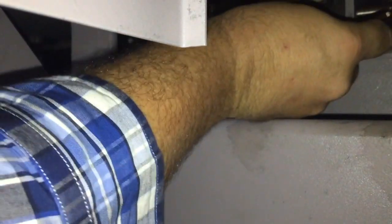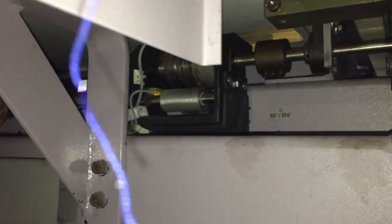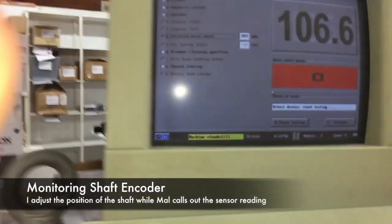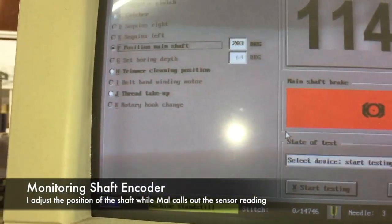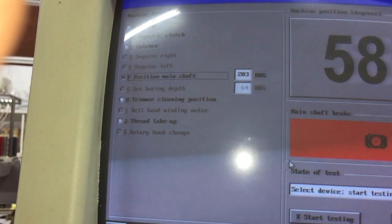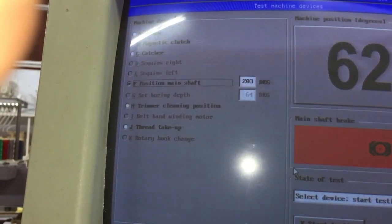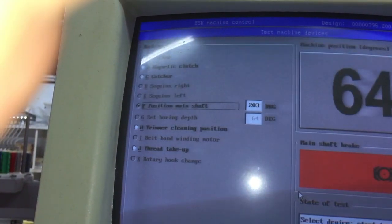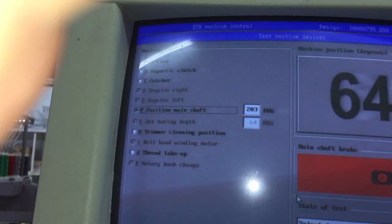Just gently releasing both sides of this coupling, enough so that we have the ability to turn. Now, if a second person can please go up to the sensor at the top and tell us when we're at 64 degrees. So the 64 degrees is the reading at this shaft? That's pretty close — I'm just going to clamp up.